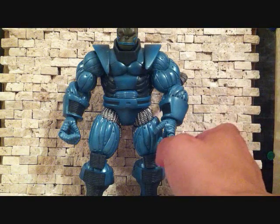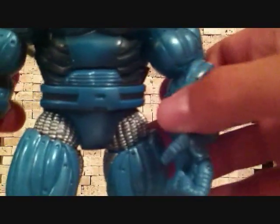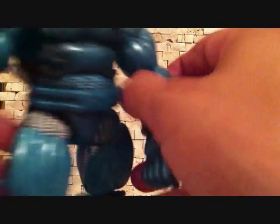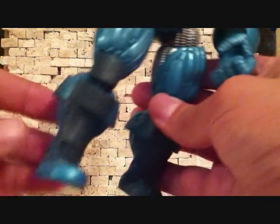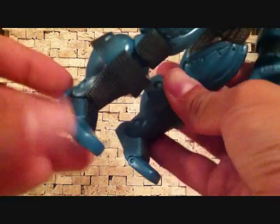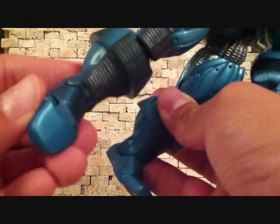Yeah, he's a great figure. I love Apocalypse — I think he's just an awesome villain. He's got some great detail all over, all around. You can see here in between the legs, the thighs. Got some big boots.